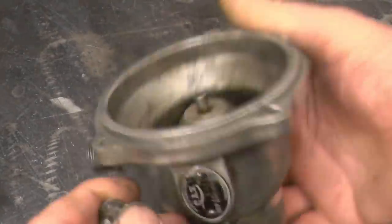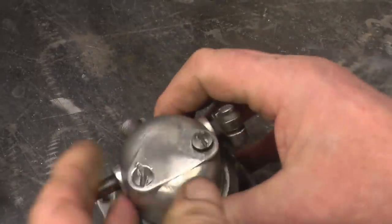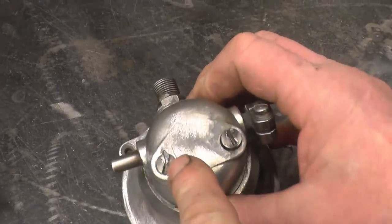This is part of the governor unit of a diesel pump of a new tractor. The lads have had a good go getting these screws out — he's got one loosened off, but that one refuses to move. He's had a real good go at it.